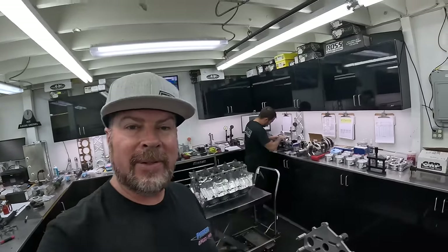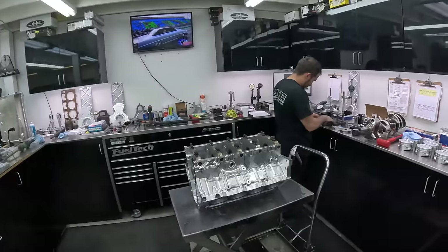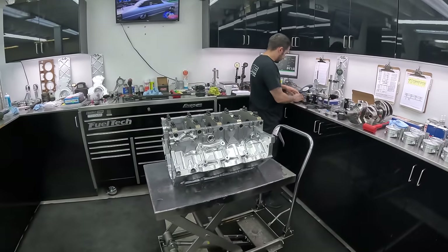Thanks for watching Finnegan's Garage. Thanks for hanging out. I appreciate each and every one of you. We'll be back here real soon with more cool stuff for you guys to learn.